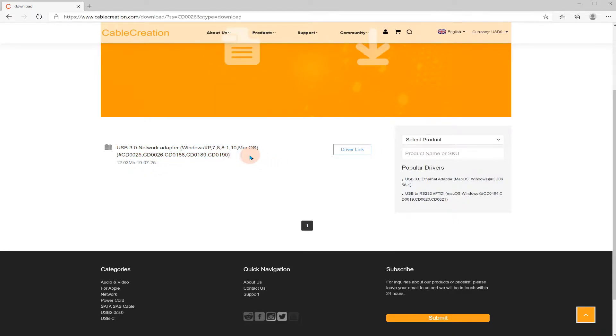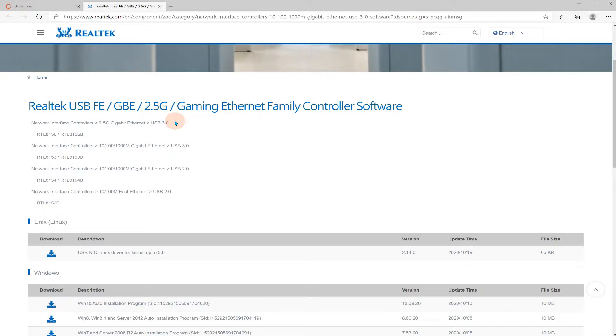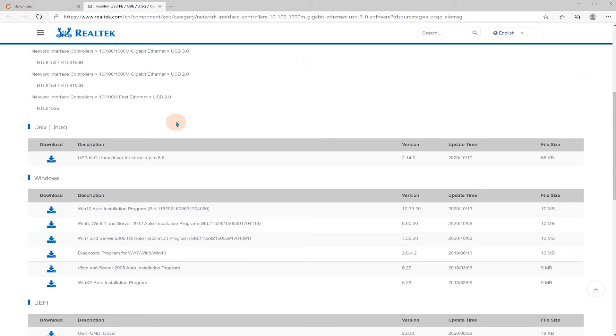Okay, so USB 3.0 Network Adapter — Windows XP, 7, 8, 8.1, 10, Mac OS driver link. Let me click on that. The Realtek USB driver — that should already be installed with Windows 10, it looks very familiar to me. I'm not going to install it right now; I'm going to test it first and see how that works.